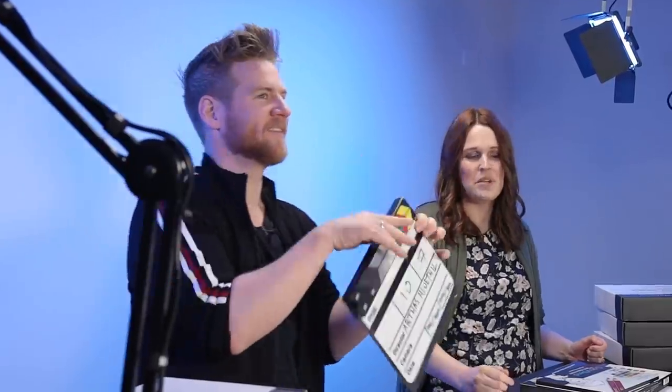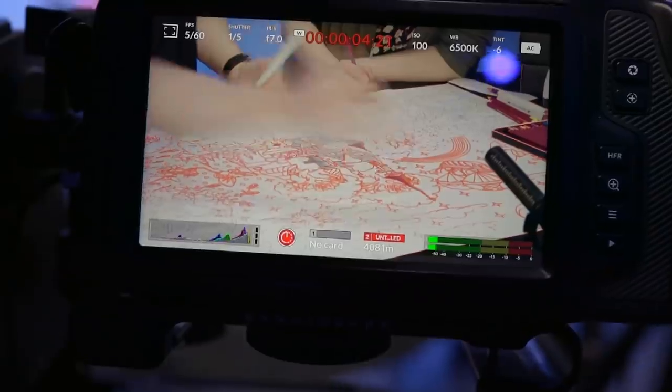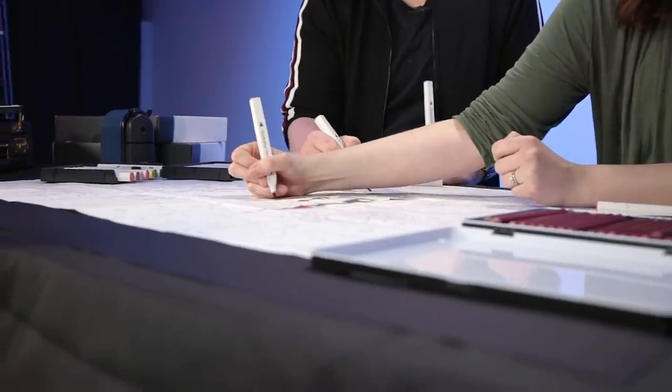What are you doing here? Sarah? Yep. Are we about to collab? Hi, I'm Sarah Renee Clark, and today I'm heading to Jazza Studios for my first ever art collaboration. And who better to work with than one of the most loved art YouTubers in the world — Jazza.